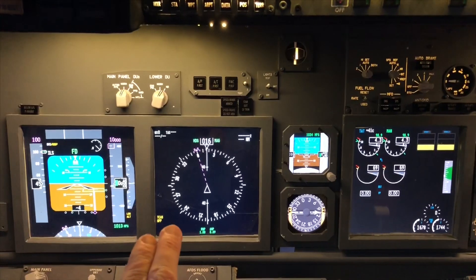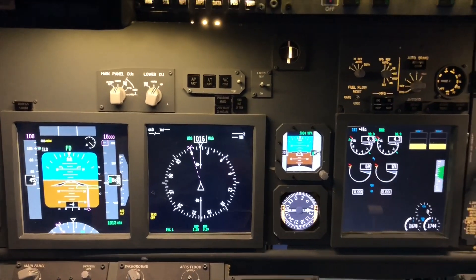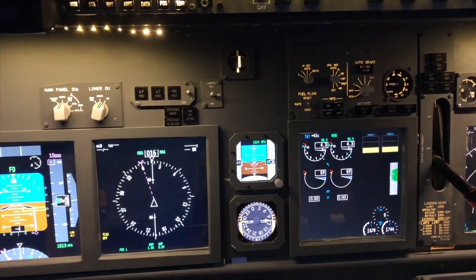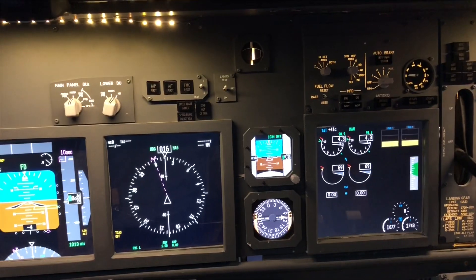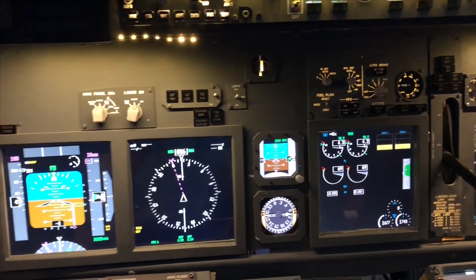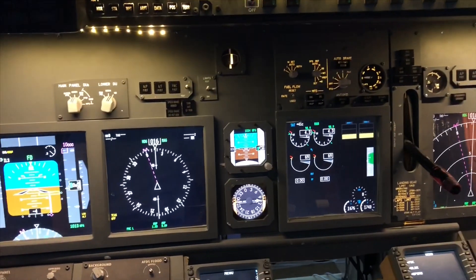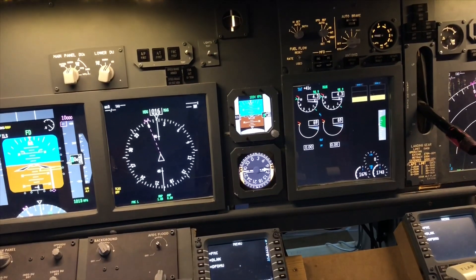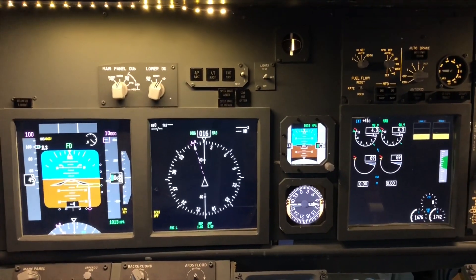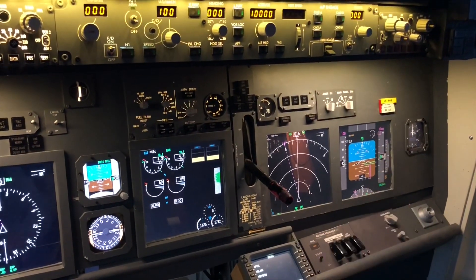Where I live, you can find used 19-inch monitors for as low as $10 or $20. 15-inch monitors are a bit more rare but still around $20. They are old, so you need to connect them using a VGA cable — you cannot use HDMI. But the advantage is that instead of having five screens installed, I now have three, which means I only need three ports on my graphics card, saving money on not needing as many graphics cards in my computer.